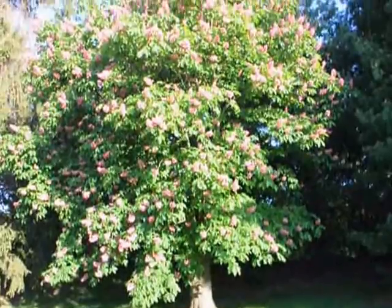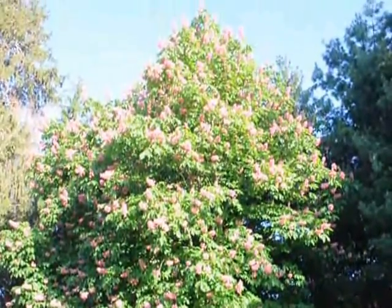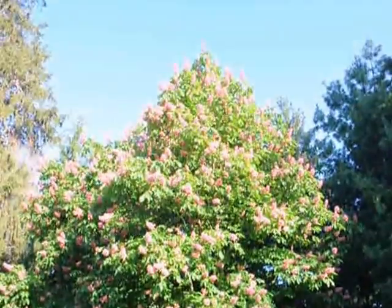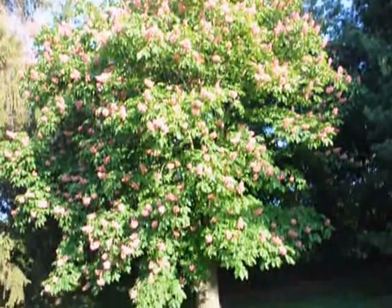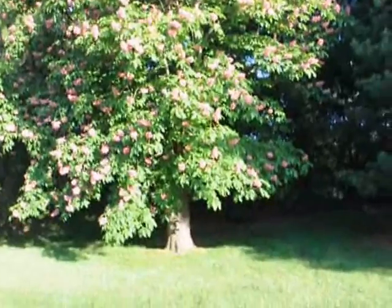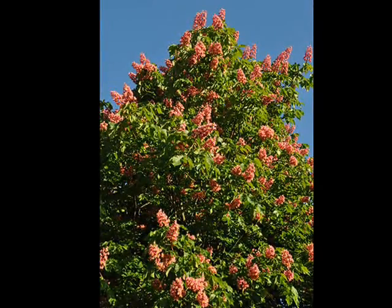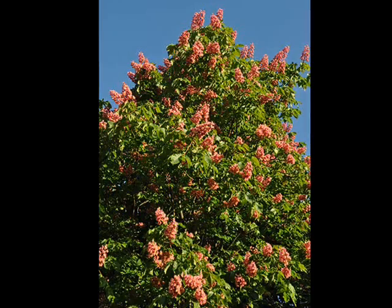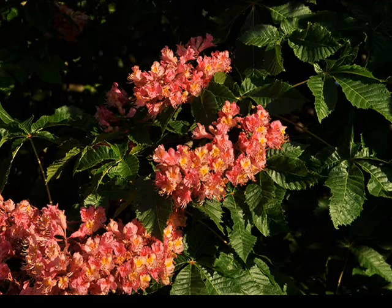The Red Horse Chestnut is zone hardy from zone 5 to 8. It has erect clusters of pink or reddish flowers in the spring. It is a full sun to light shade plant which prefers moist but well-drained soils. Slightly acidic soil will be best for it. It is a cross between the common horse chestnut and the red buckeye.